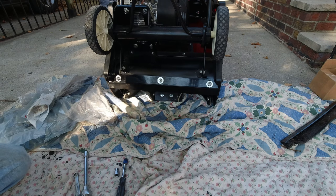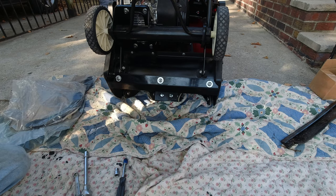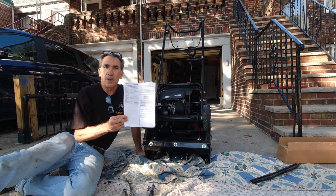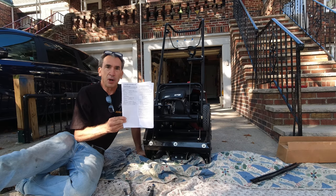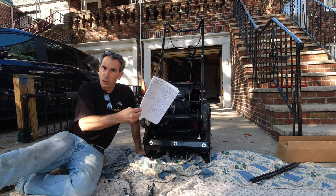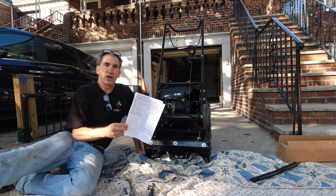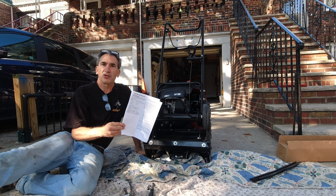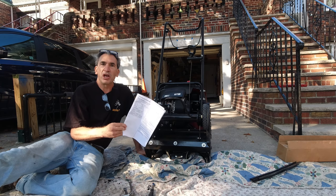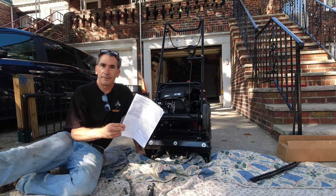I hope this video was helpful. Most of this information is in the owner's manual. To order these parts, you can get replacements at a mower or snow thrower place. I found mine online and ordered a kit. This video shows how simple it is to change out some of the parts of the Honda 520 HS. Have a great day and see you in the next video. Thank you.